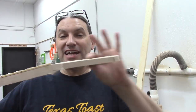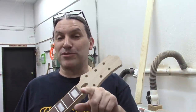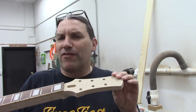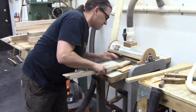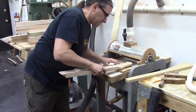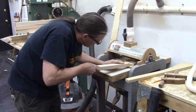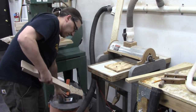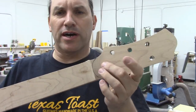The next thing we have to do is get our headstock the right thickness, and for that we're going to use our shop-made thickness sander, aka the old man machine. Remember, when you're at one of our classes we'll be there the whole time to walk you through this stuff — if I'm going fast, it's just so I can show you everything in one video that's not five hours long. Now I've got my headstock at the right thickness — just over half an inch.